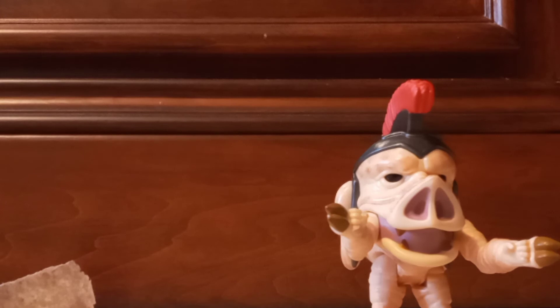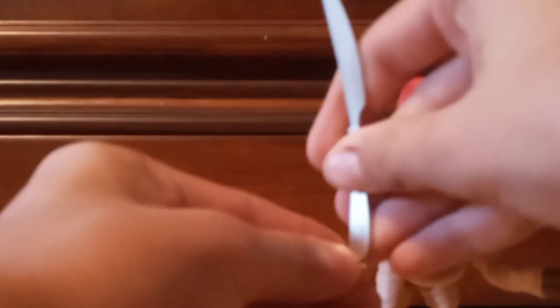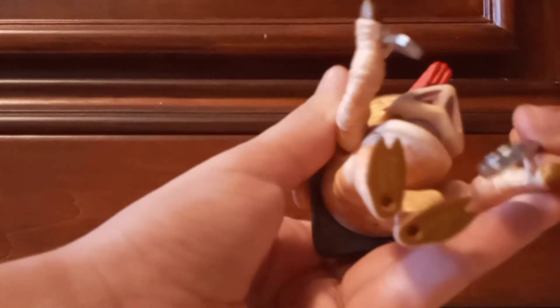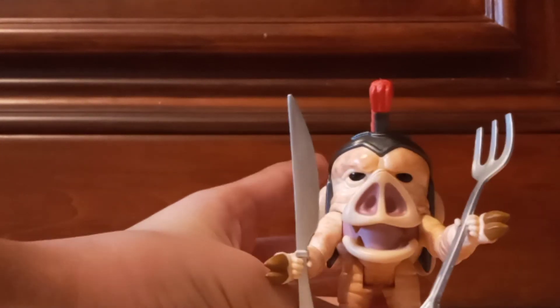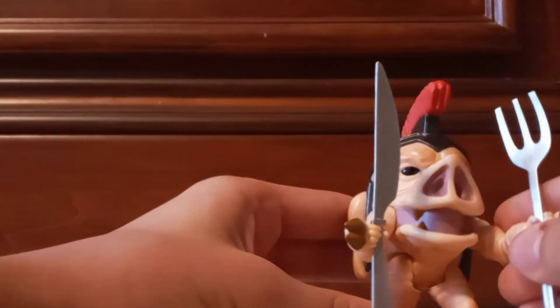We got the weapons out. We're going to put them in his hands — we got the knife. So we can have it holding it like this. Other than the knife, we have to get in the fork. So here is the figure with the utensils in his hands.